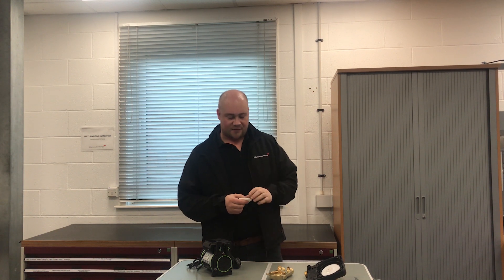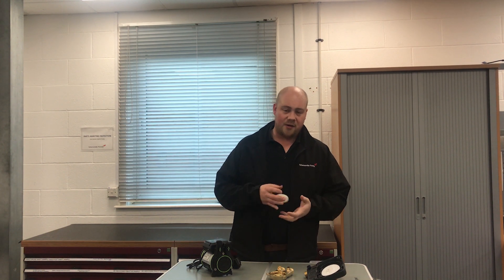Hi, Ken Vance here again, training manager at Soundlander Pumps. Very briefly, I just want to have a quick look at the difference between a regenerative impeller and a centrifugal impeller, and what the pros and cons are of both.